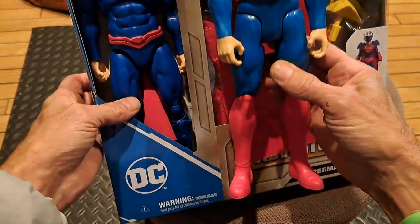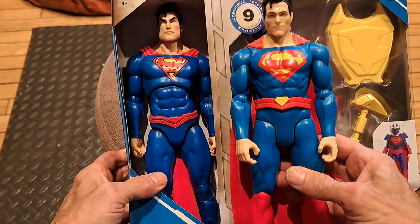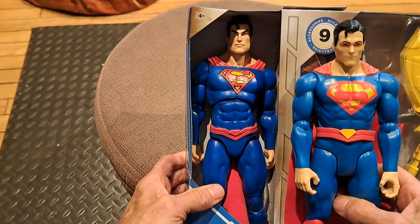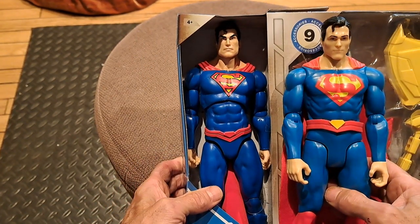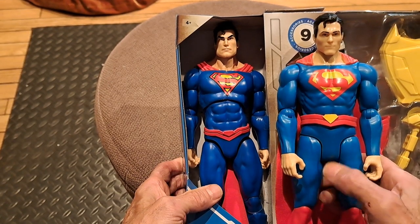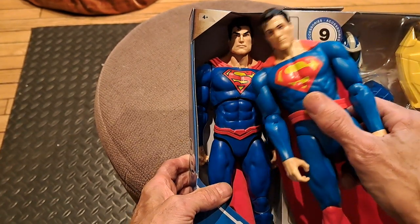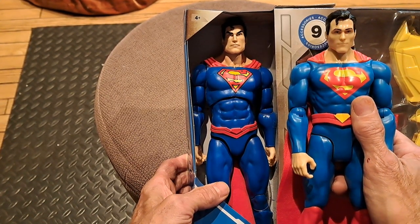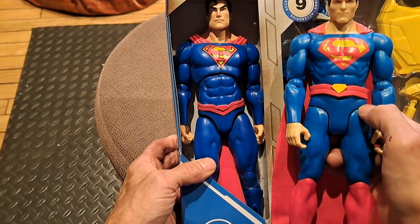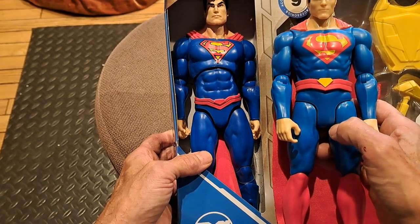I just wanted to show this in reference to our package Superman. This Superman came out a few years ago — you can see it's the same 12-inch scale, but not angry-looking. Take a look at the Superman in our new package: angry-looking, wider jaw. You have a strong jaw on this Superman, but it's a narrower jaw, and it's got more of a sullen, angry look as well.